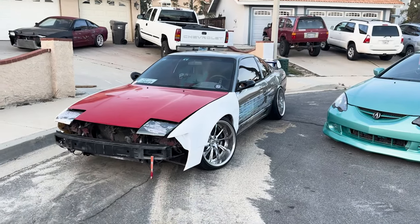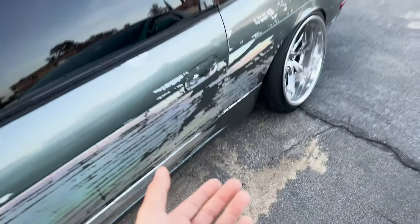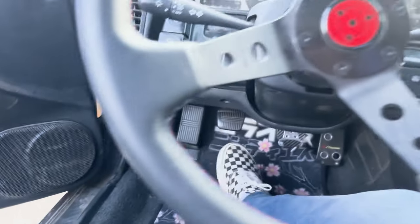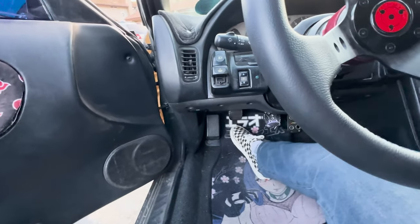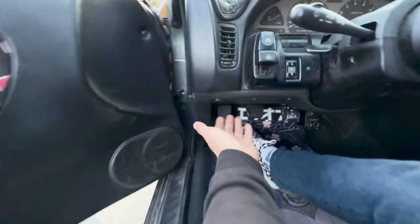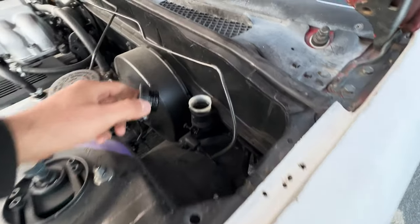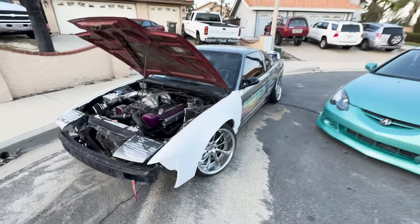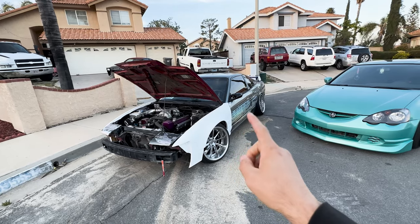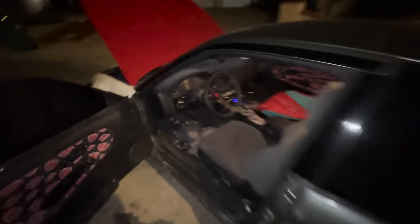I wish I could make this up — yesterday we came and dropped off the 240 at James's house to install the roll cage, and look what happened: we pulled up, went to unload the 240, and the clutch pedal went all the way to the bottom — we have no clutch pedal. I don't know if the master or slave cylinder went out, but something isn't right. At least the fluid is still in there. If you've ever thought about owning a 240, just know that 240s come with problems when you don't want them to. Good news though — James just pulled up and it was just the slave cylinder, which is super easy to change.